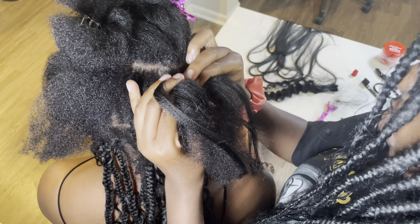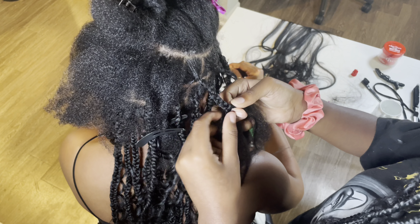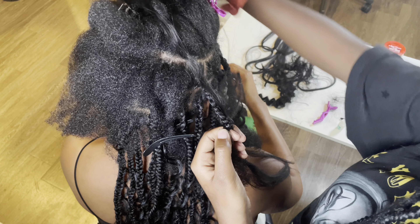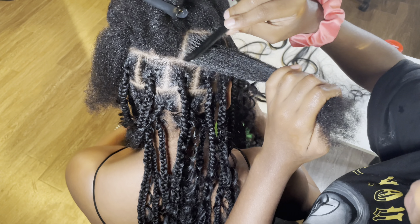The Bohemian Curl texture is so pretty and so soft — it smells so good when you open it up, and it didn't tangle or anything. Although this was our first time, we didn't have any issues with the hair tangling together or knotting up. As far as installing the hair, it was a smooth process.